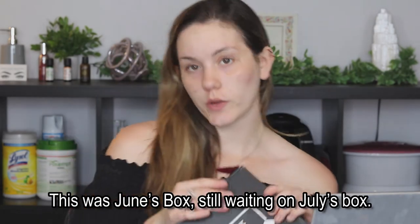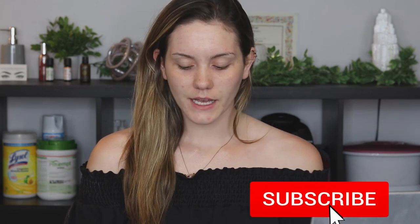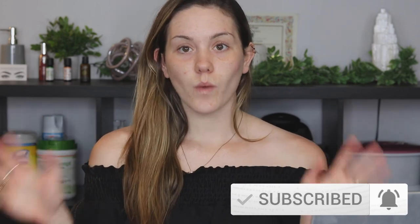Hey guys, welcome to today's video. I'm going to be doing a get ready with me testing new products. I have a few products from my BoxyCharm box. I decided this month I'm not going to do a dedicated unboxing video because it came late again. I'll wait to do openings and dedicated BoxyCharm videos for when I'm getting them on time again.